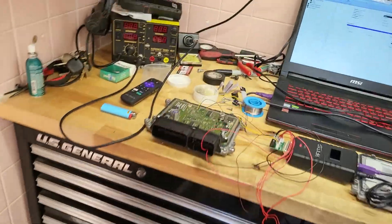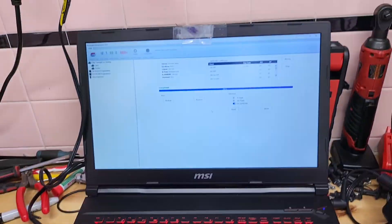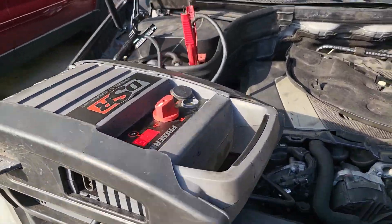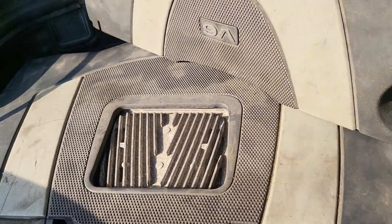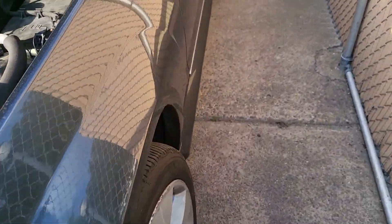I'll come back momentarily when I am starting the vehicle. I have to assemble it — take everything apart, temporarily assemble it, and go start it. I had to go get my phone. There you go — I installed the computer and she cranked right up.